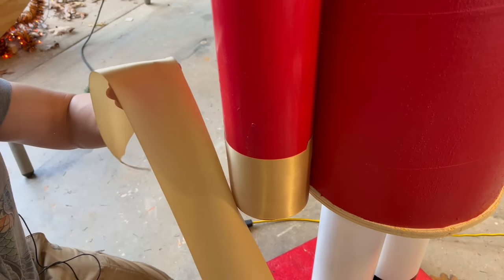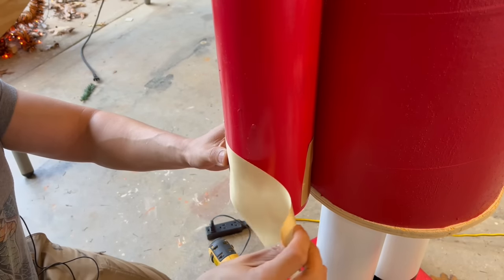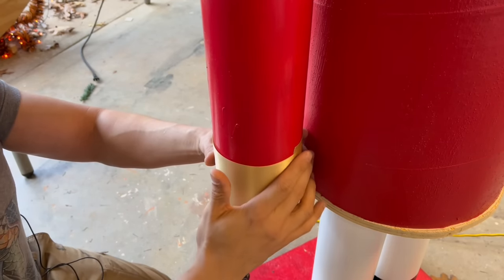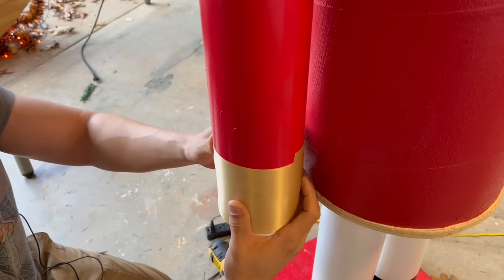We have this amazing golden fabric. Cut a piece that wraps around the arm cuff area. Apply hot glue on the back side of the nutcracker — you won't be able to see the seam once the glue is attached. It creates a golden cuff effect.